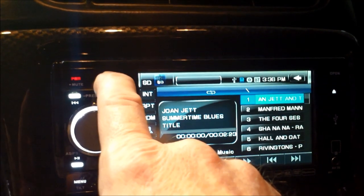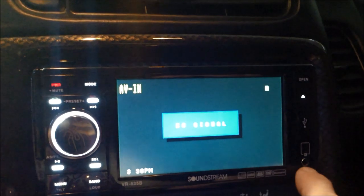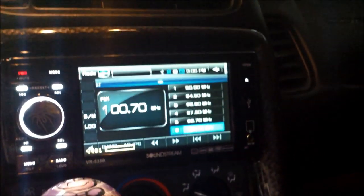SD card. Bluetooth. And it'll audio video in — no signal, that's right here. And we've got back to the radio. It'll go to the DVD if there's one in there.